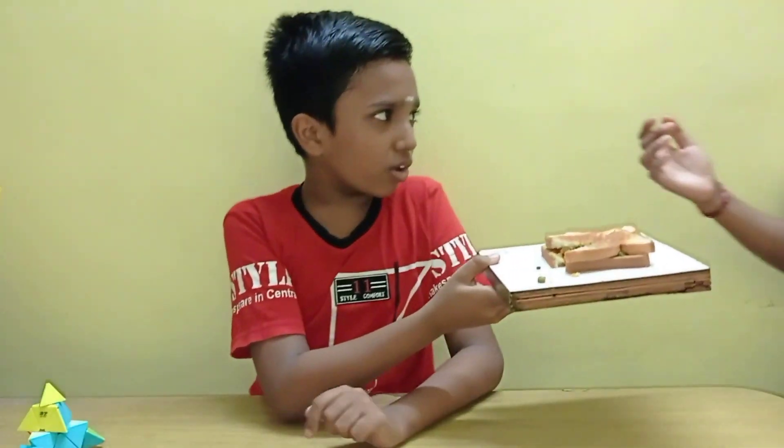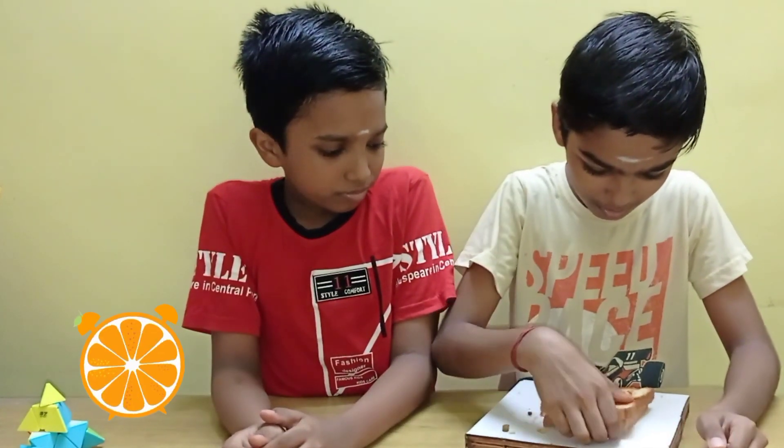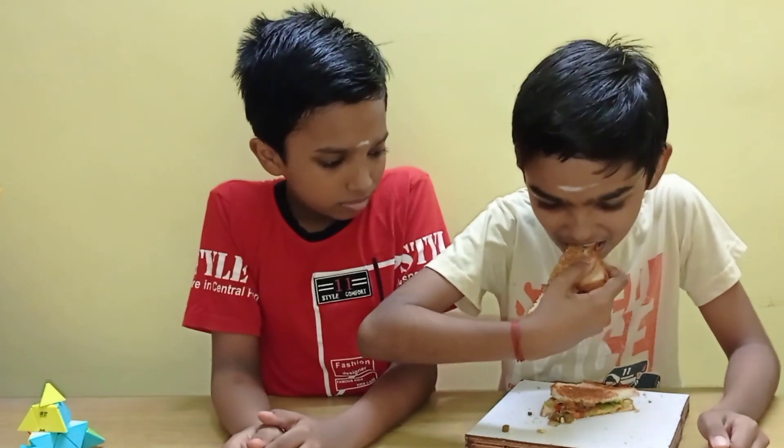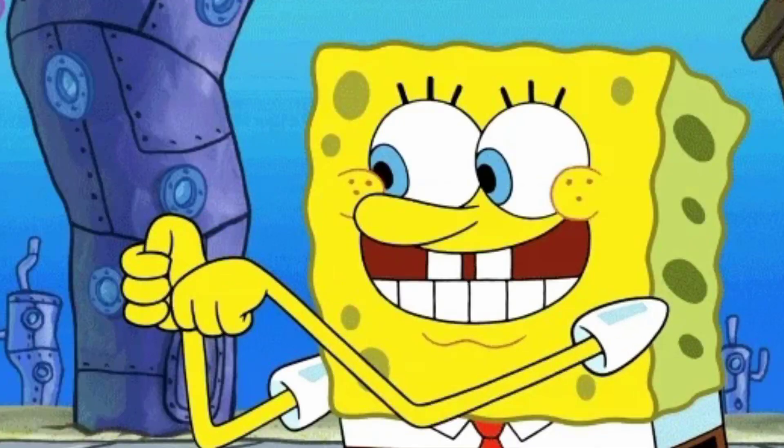I am going to eat a sandwich. Thank you. Sandwich is how? It is super good!